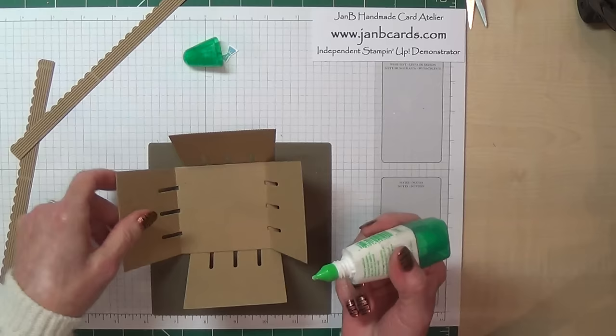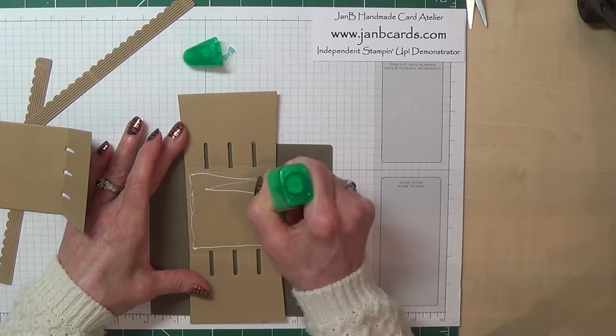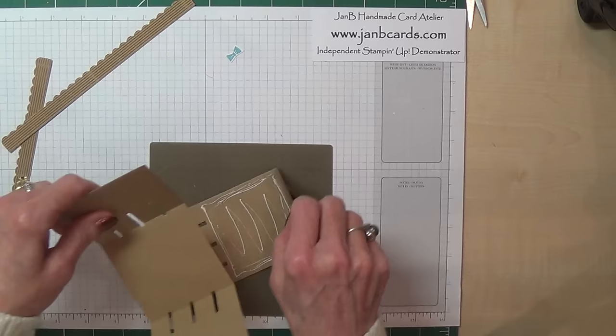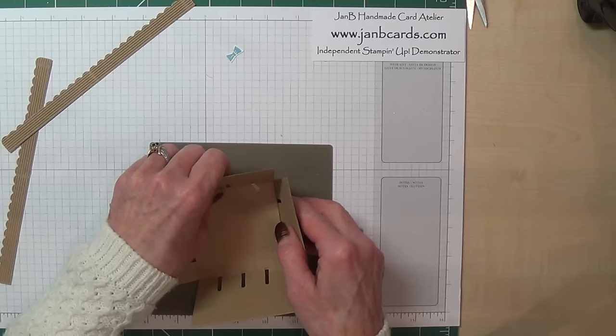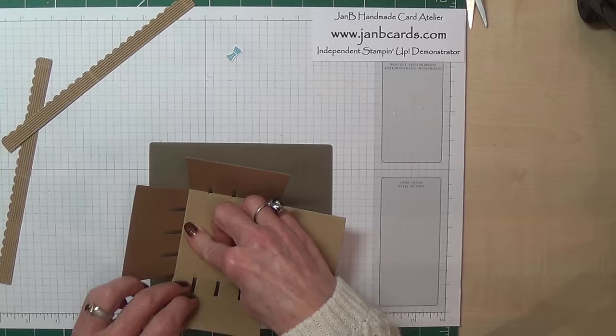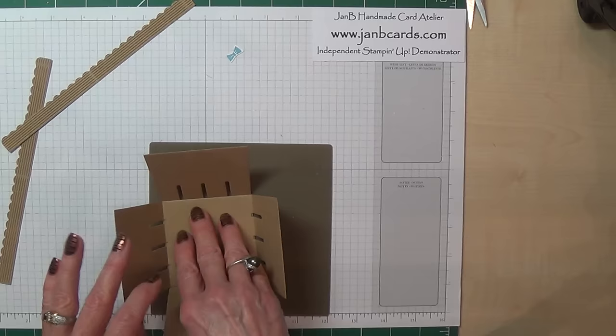I'm going to go close to the edges — not right to the edges — and then I'm going to put the other one on top, making sure it's fitting together properly so that both sides come up like that. Okay, so those two sides are up, those two sides are up. And that one's a bit too far down. I'm just going to turn that over to make sure that it is stuck down nice and firmly.